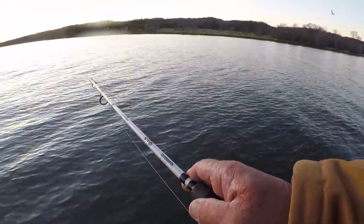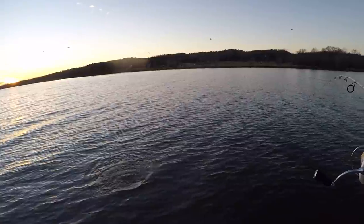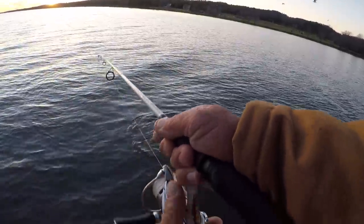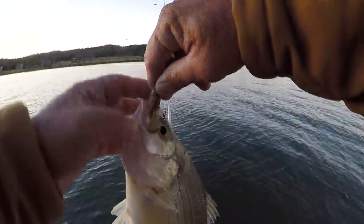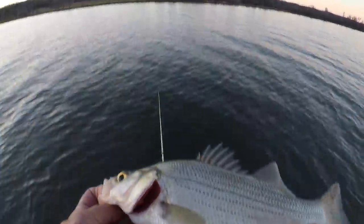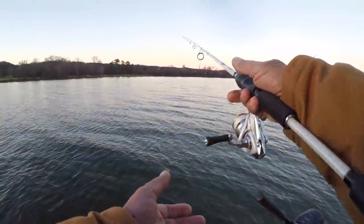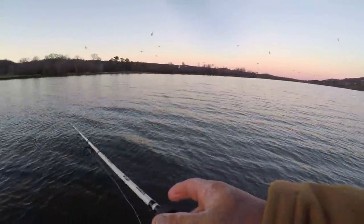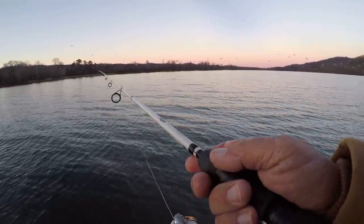My goodness, these are monsters, folks. For white bass, these are big — for the Tennessee River, look at that, that's a monster. That's a lot of fun. They're scattered — not just big piles of them out here, just scattered in amongst these birds. But when I catch one, it's a big one.